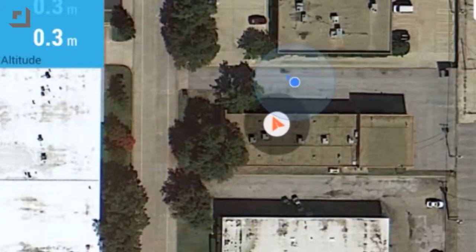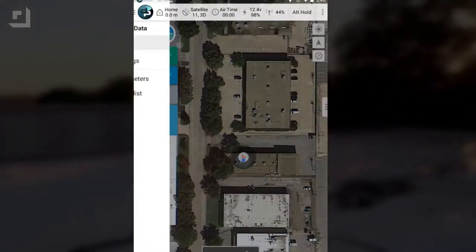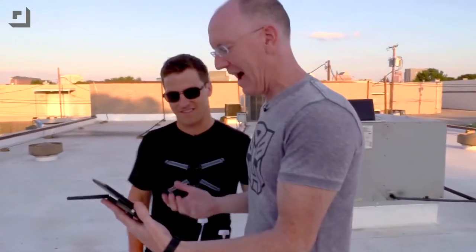What we're going to do is ridiculously simple. We're looking at a Google map and I can zoom in. We are standing on the roof of the Geek House and it knows the quadcopter is on the roof. We're going to push this little button and go to the editor where I actually get to just draw a picture of what I want it to do.